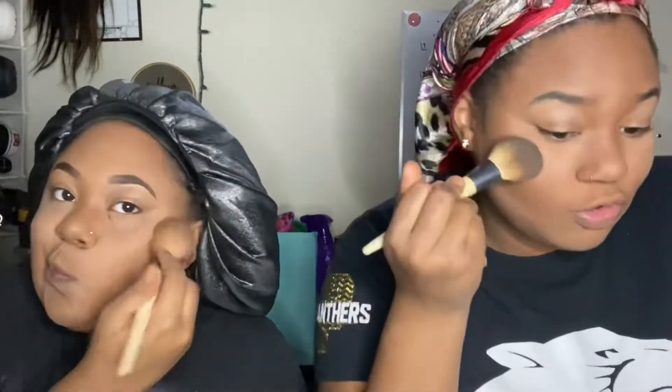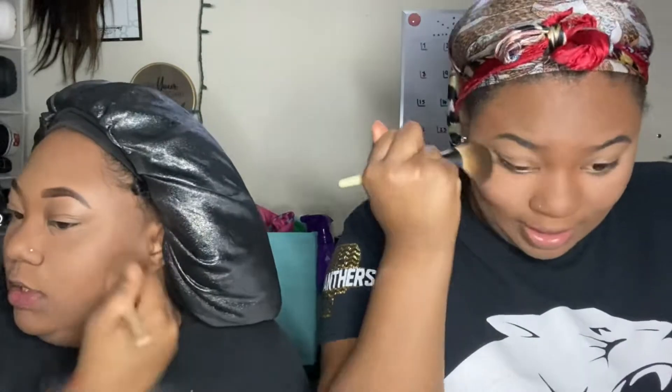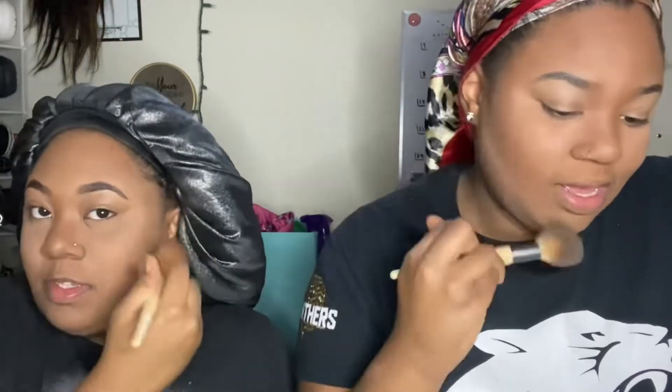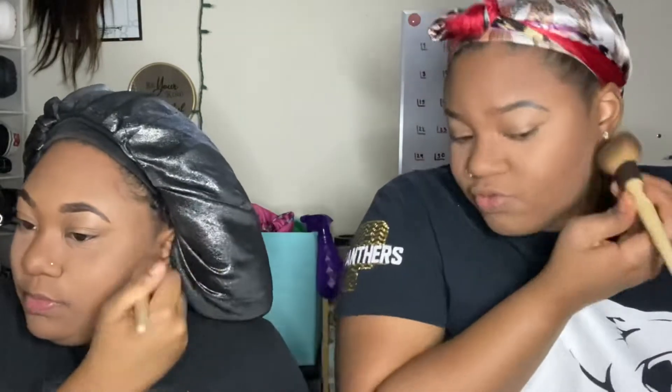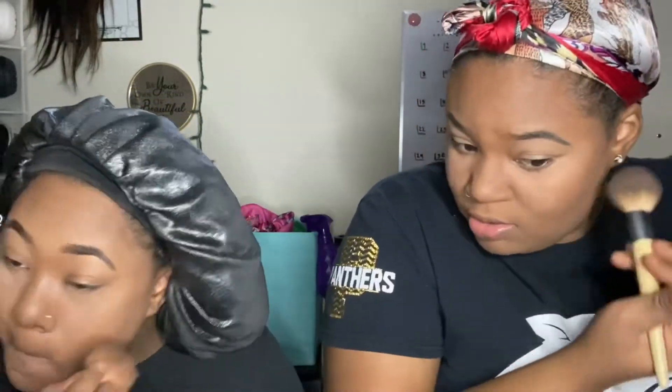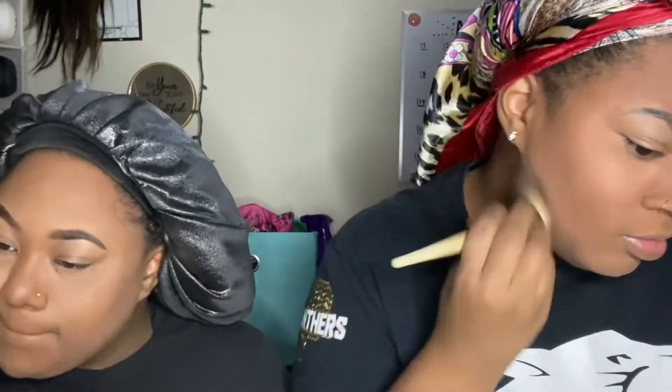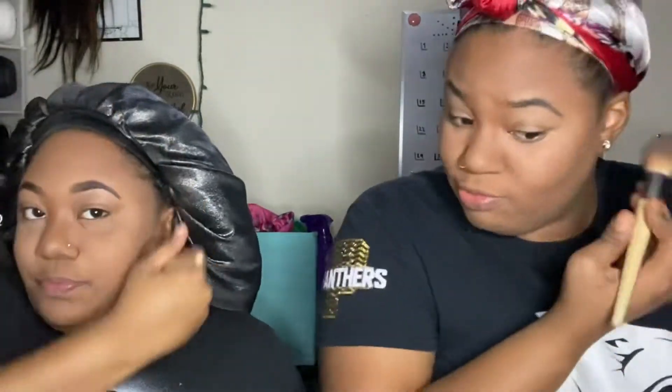Just brush it off. You all see the face — do you see it? It's giving natural, like I barely did anything. Hers might just be soaking in or something.